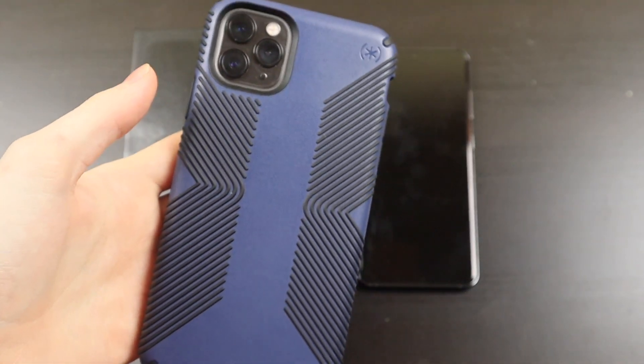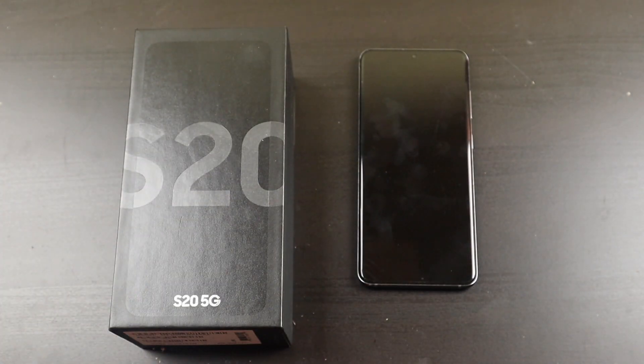Plus, I usually use my iPhone as my main device, so I didn't want to spend a couple hundred extra dollars on a phone that I'm not going to be using every day.